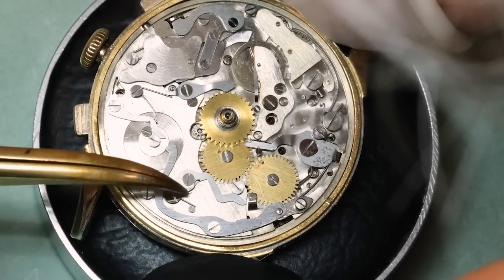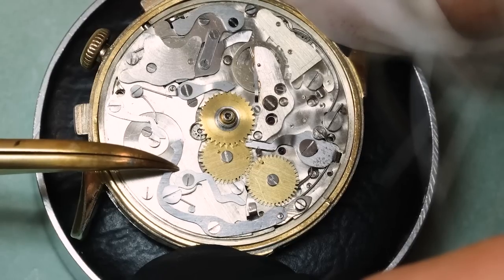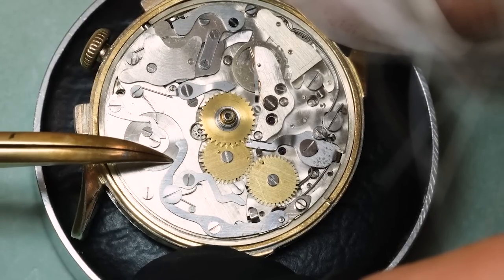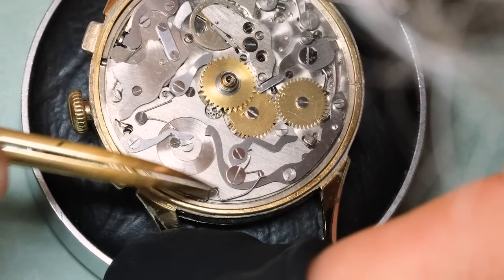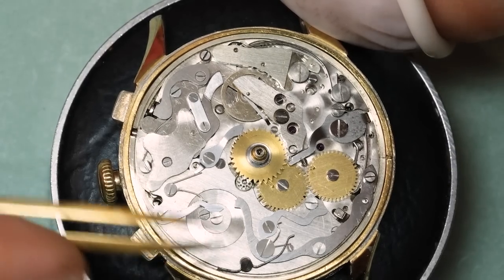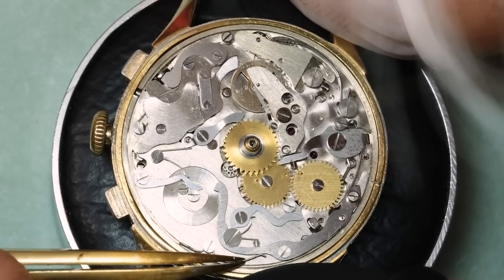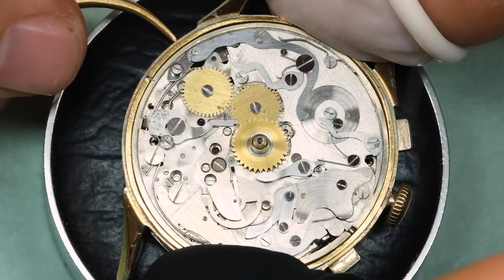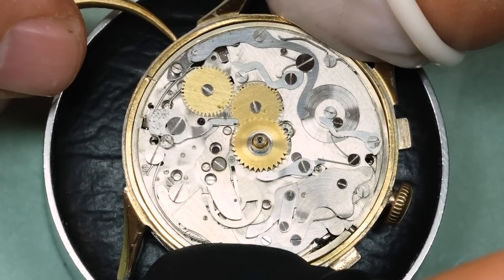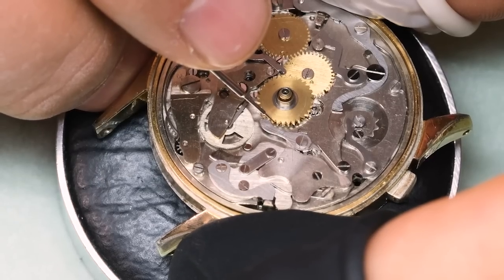One common question for triple calendar watches is: does the month change over automatically? And in general, the answer is no — but hold on before you break anything. It isn't actually that bad, because even if the month did change over automatically after the 31st, there will still be five months out of 12 where you would need to set it manually, because there are months that do not have 31 days.